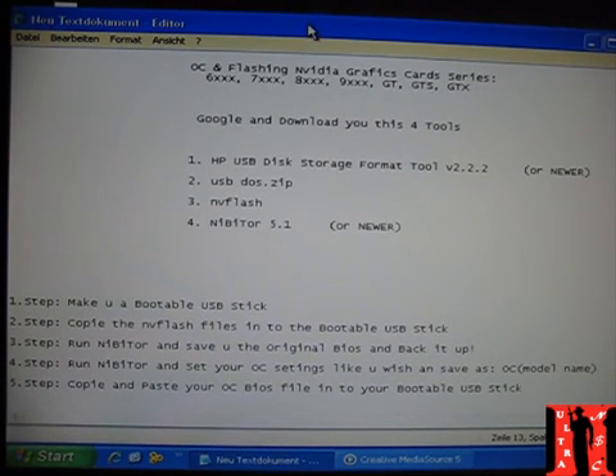Hi guys and welcome to my next video. In this video I want to show you how simple and fast it is to flash an NVIDIA graphics card. We are talking here just about NVIDIA.